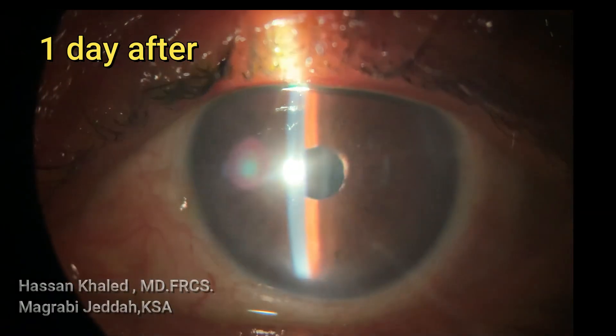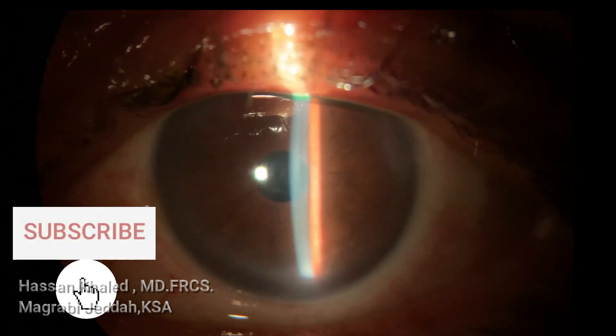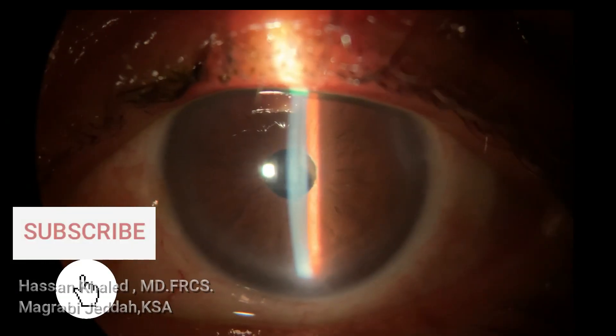Now you can see one day after the surgery how the cornea is clear and the IOL is stable. Thank you for watching.